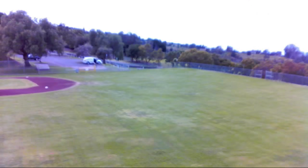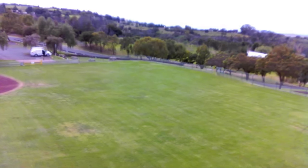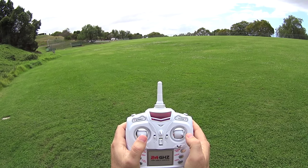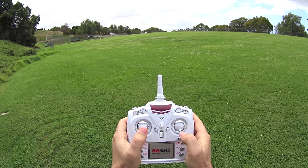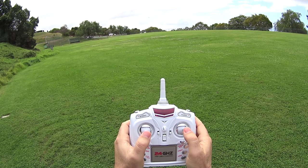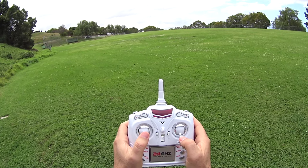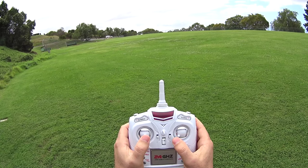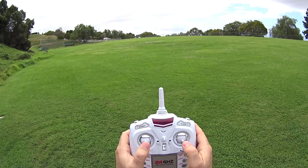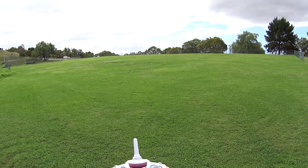Going to see what the range is like — flying all the way to the other end of the park. About 100 feet, now 150, still in full control. At maybe 250 I can barely see it, still in full control. Maybe about 300 feet now, all the way at the end, and it still is not dropping out. I couldn't feel any dropouts — rolling back and forth. Really good range on this one.